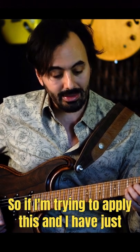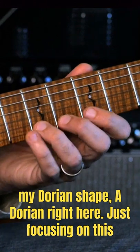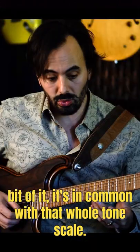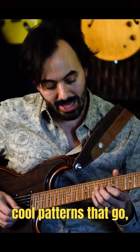So if I'm trying to apply this and I have just my Dorian shape — A Dorian right here — just focusing on this bit of it, it's in common with that whole tone scale. And if I just take that shape and move it in whole steps, I can make myself cool patterns that go...